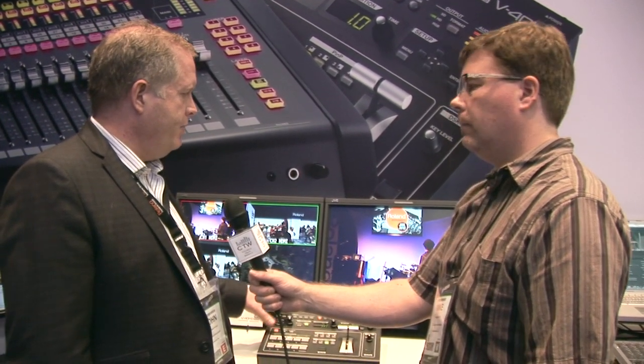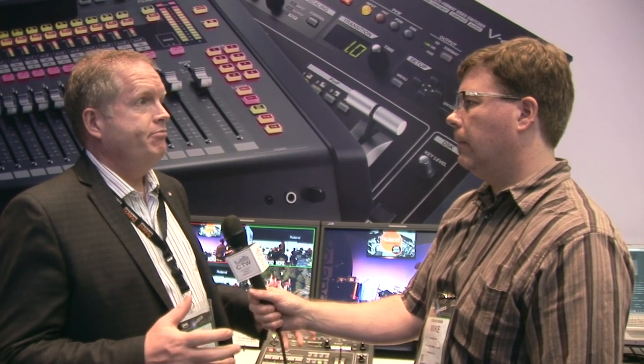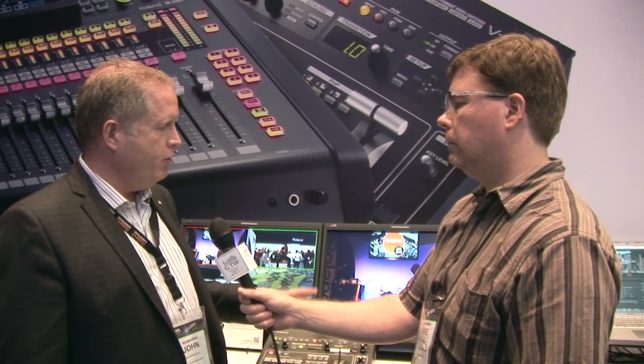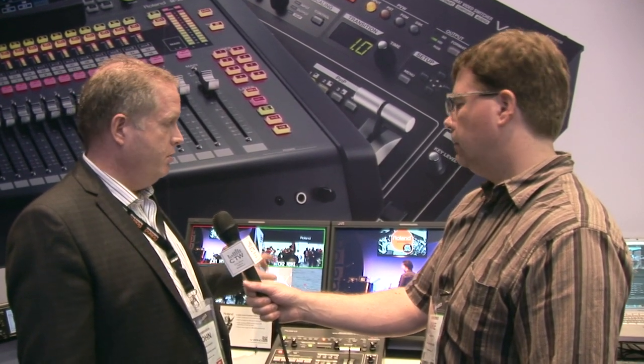Another key feature is the ability to handle HDCP correctly. A lot of people get shocked when they go to play a Blu-ray or something off their iPad or Apple TV in a live service — suddenly you get a black screen. This will truly handle your copy-protected materials all through HDMI or DVI-D. As long as you've got that chain, you'll be fully compatible, including your monitor, so make sure you get an HDCP-supported monitor to go with it.